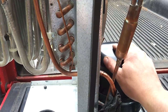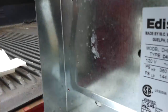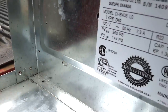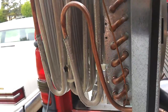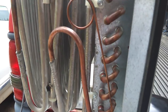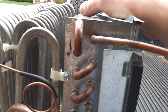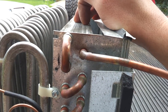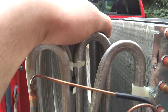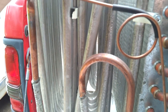The compressor pulls in the gas at a relatively low pressure. In this system, the high side runs at 360 PSI and the low side is 144 PSI. In a home air conditioning system or a window air conditioning system, your condenser will be outside with a fan blowing through it, and your evaporator will be in your furnace, your air handler, or on the inside part of the window air conditioner with another fan blowing through it.